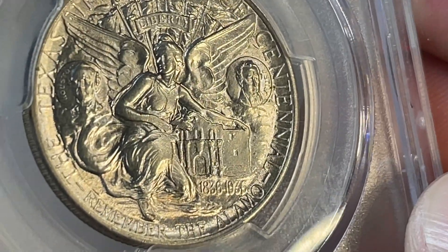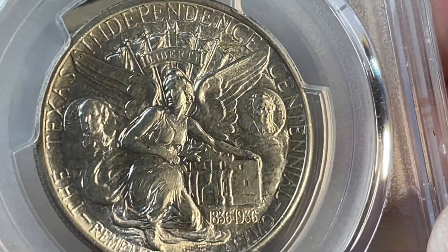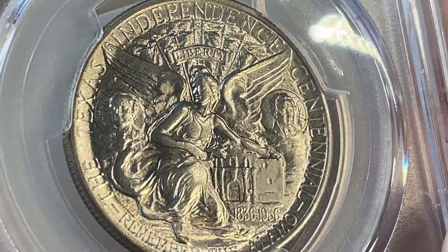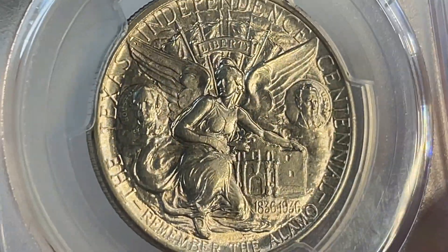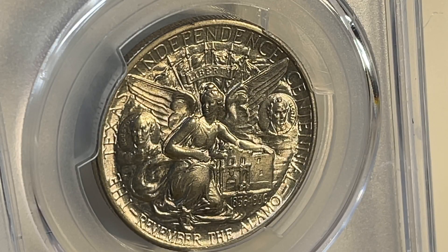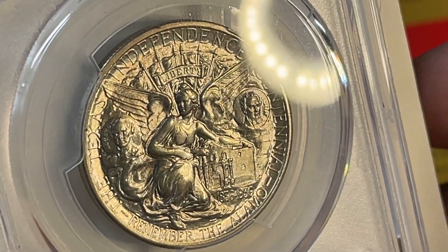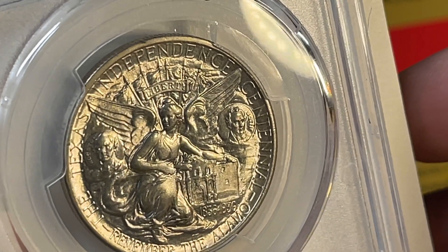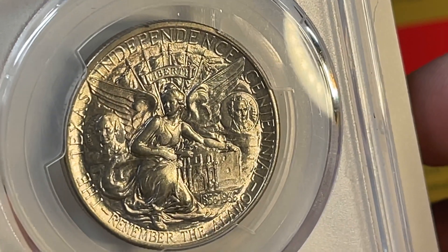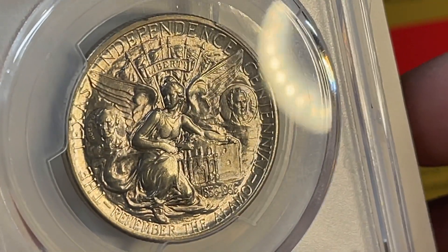This is the reverse. I normally collect commemoratives that have nautical themes or ships, and this kind of breaks that mold — there are none here. But the winged victory on this reverse is just awesome. That's Sam Houston and Stephen Austin on either side. Victory has her arm on the Alamo, and there are six flags in the background where it says Liberty up top. Very, very cool design.